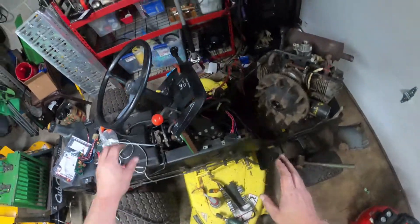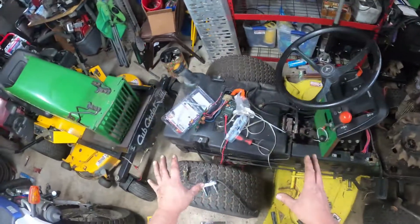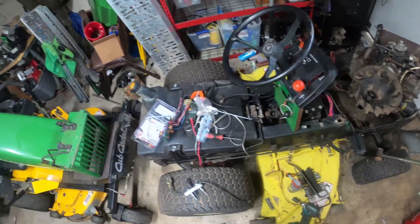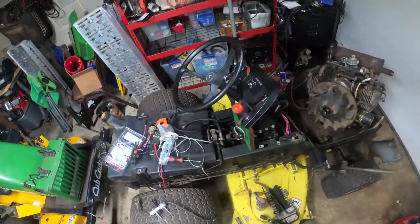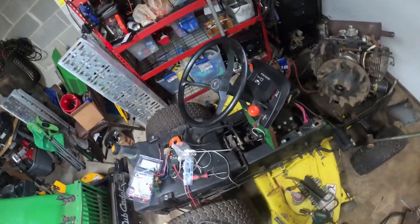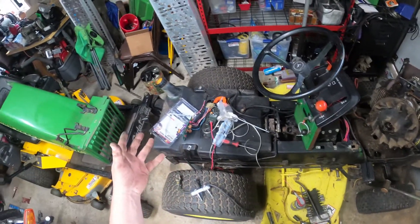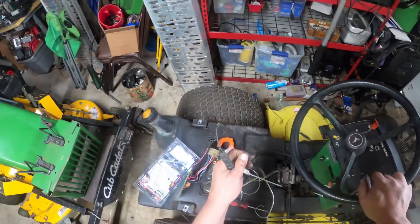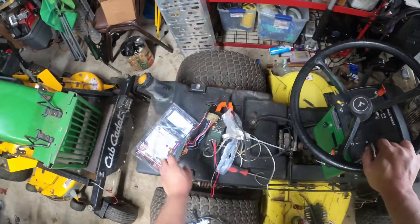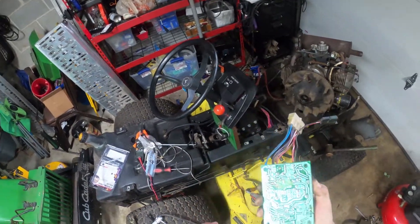I started by pulling the drive shaft, then pulled the tents here, then pulled the seat - because underneath the seat the gentleman said he had just replaced the seat, and that was kind of where he noticed the problem becoming more prevalent. But I think that was just coincidence, because I actually think this safety logic board here is part of the problem as well.